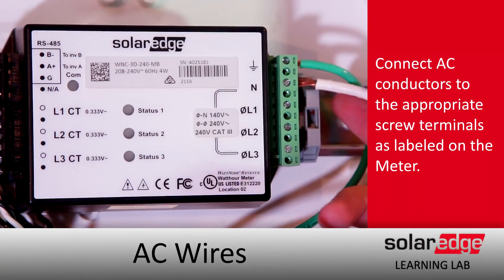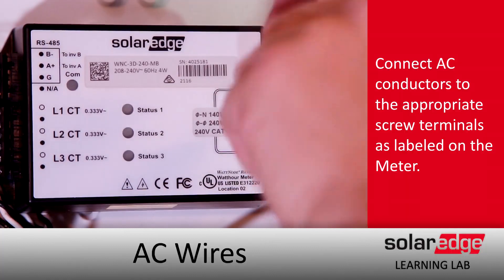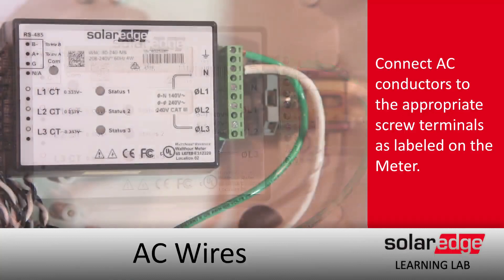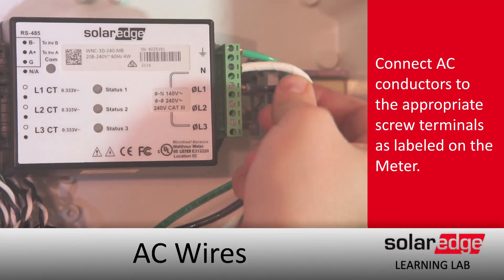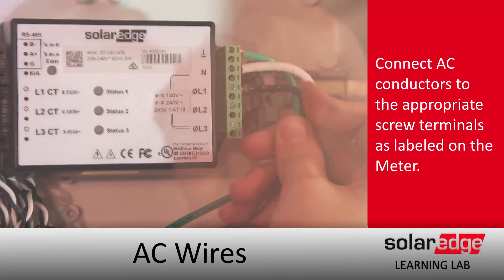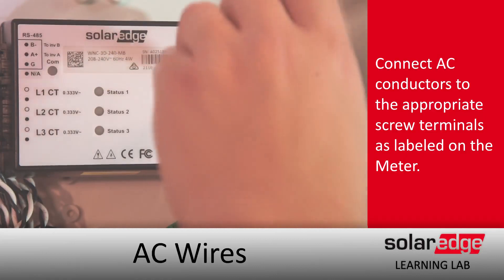Generally, we advise that whenever you're doing installs of meters, we'd like to see pictures of two things: pictures of the meter wiring, and pictures of the placement of the CTs and their orientation. While it's not always necessary to have these pictures, they will come in handy later as reference if we have to do troubleshooting prior to you going to site. Just want to make sure all these connections are nice and tight prior to operations.